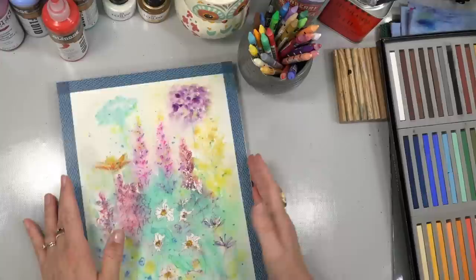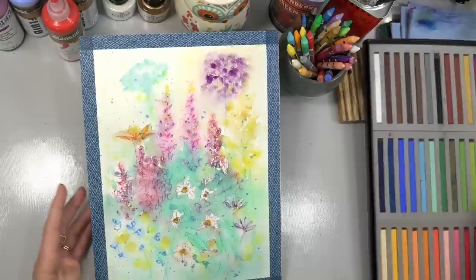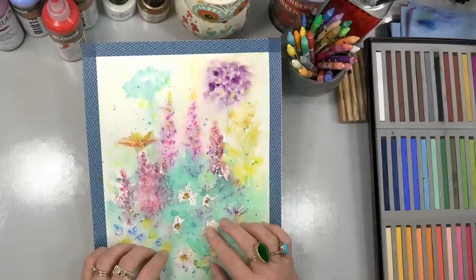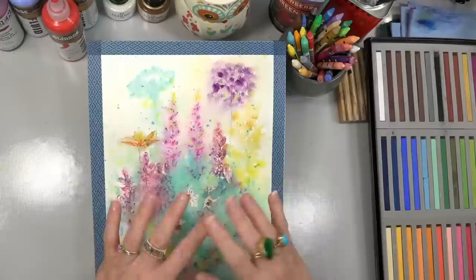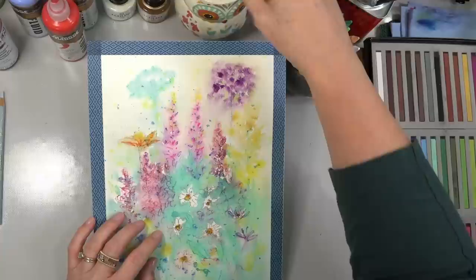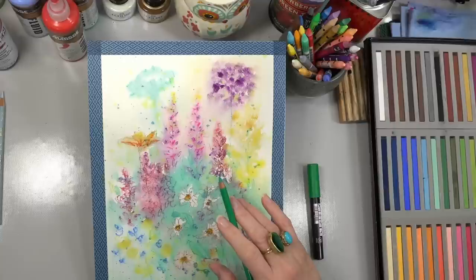Now we've got this really fun background and we can do whatever we want with it. I definitely think I want to add some acrylics at some point, but I'm going to ink in some details first and then go from there. I don't think I'm going to use a ton more watercolors — watercolors for this won't layer that much; you kind of have to use them for the background and then use heavier things on top. I'll probably use the fluid acrylics for the next layers.